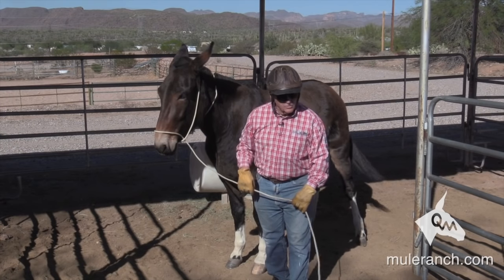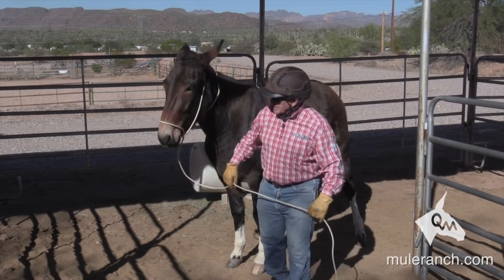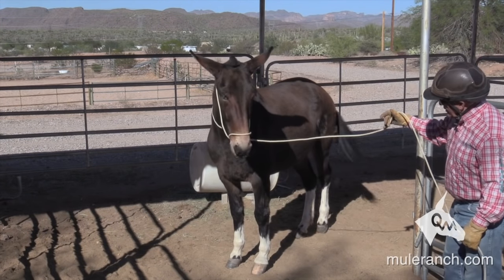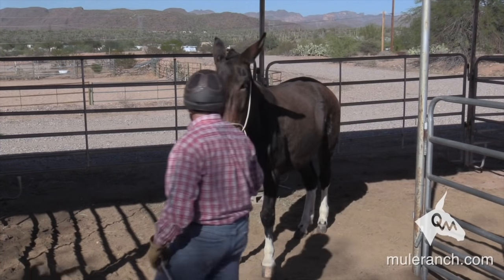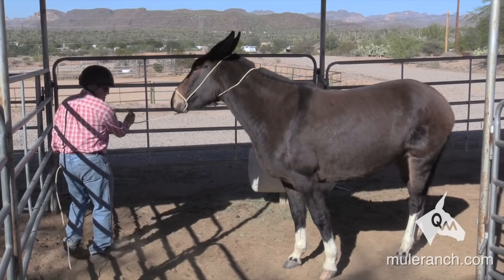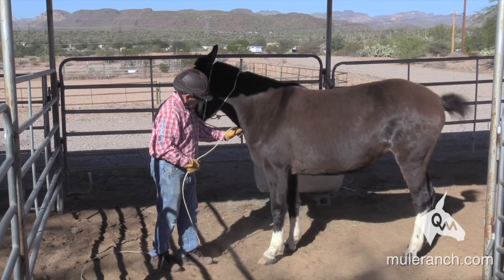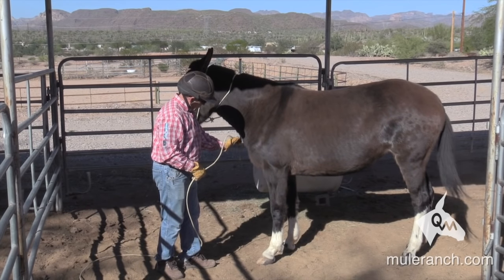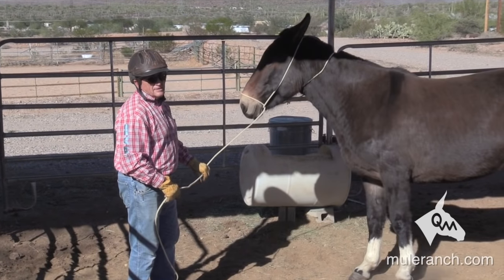This is going to communicate to the nose, underneath the chin, and on the poll — I communicate to all three places that need to be communicated with, not like a chain where it's only at the nose top or bottom. So one of the things I'm going to do is kind of pick up on it and just touch the mule a little bit like this — good — get a foot movement, and then come over here, pick it up, get a front foot movement. Good.